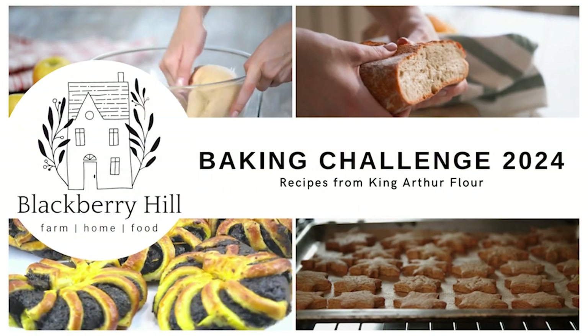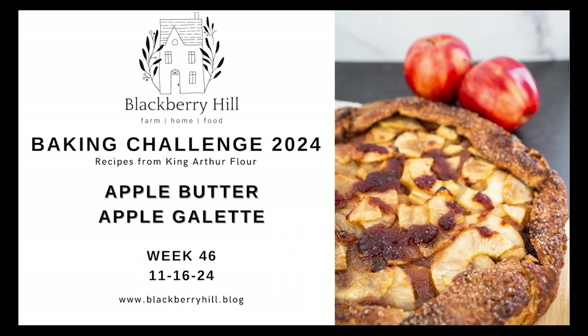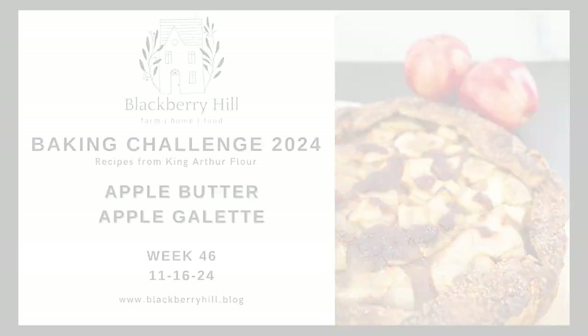Grab your ingredients and let's bake. You're going to need flour, butter, salt, apple butter — which you can make if you'd like to. I chose not to; I have a limited amount of time these days, so we got ours from Eckert's, which if you're in the St. Louis, Illinois area, you know who Eckert's is. We also have apple cider from there — totally worth it, it's amazing. You're also going to need a couple of fresh apples, cinnamon, sugar, and a bit of cream for brushing.